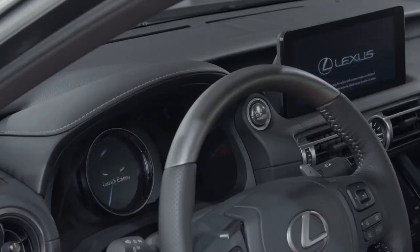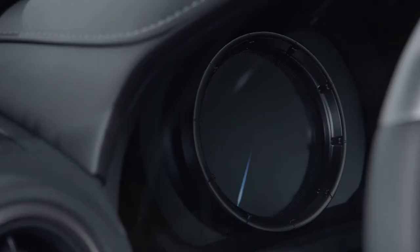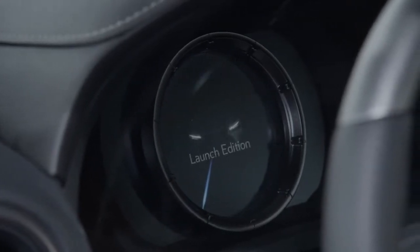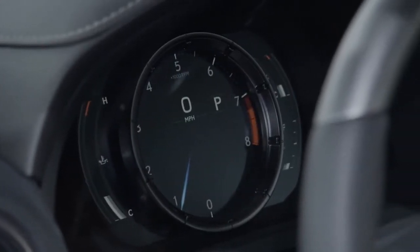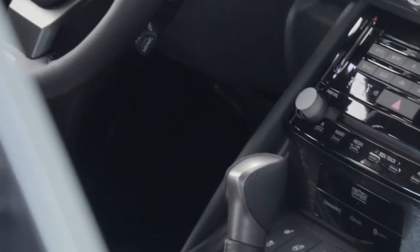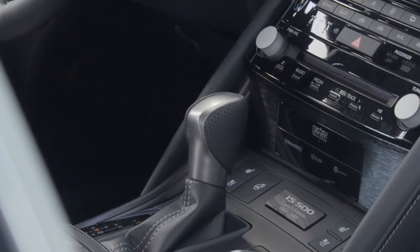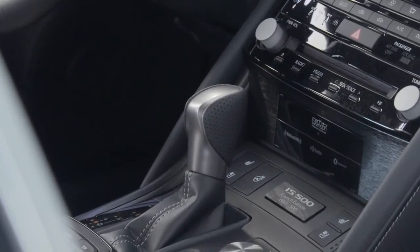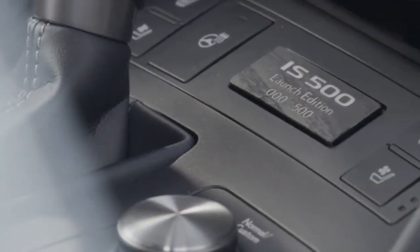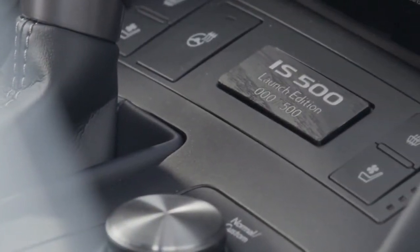Buyers that desire additional distinction will find numerous interior and exterior enhancements in the IS-500 launch edition. Standing apart from the standard IS-500, the 2022 IS-500 launch edition interior builds upon Takumi craftsmanship with elevated interior materials, including sporty two-tone black and gray ultra-suede trimmed front and rear seats, door accents, and center console.